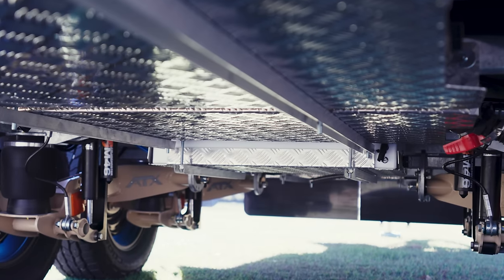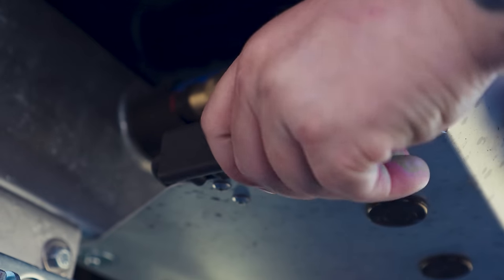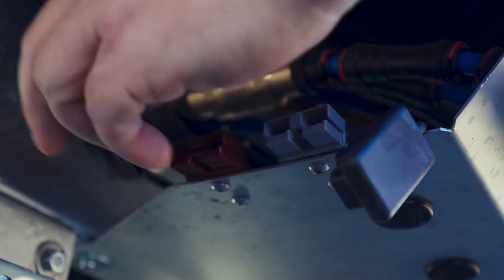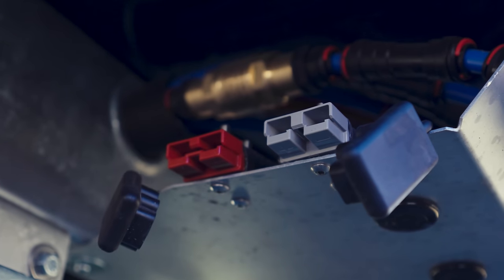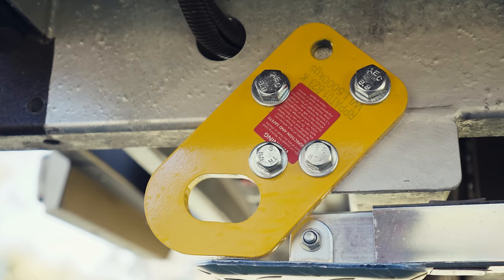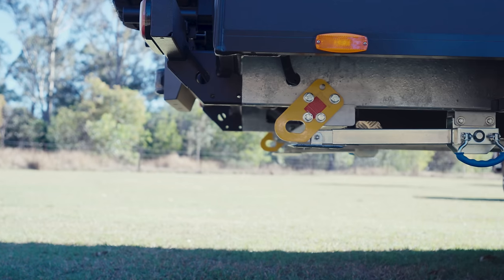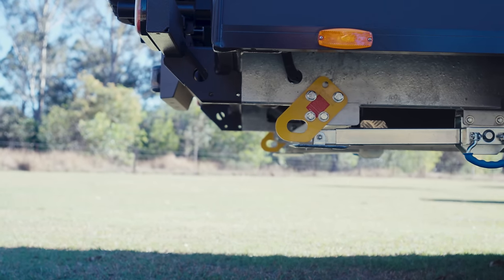The water capacity in all our vans is 240 litres. On the back you'll find two Anderson plugs — a red and a grey. The grey is for your solar blanket, and the red is for a sea flow pump. Moving along to the very back, we do have our yellow recovery points — two of these located at the rear of the caravan.